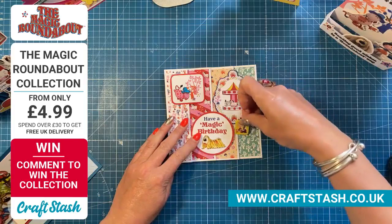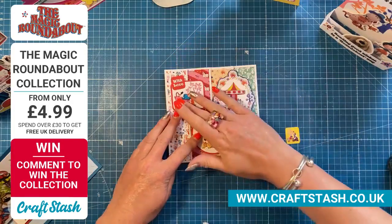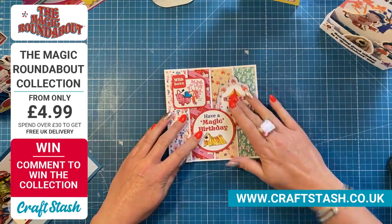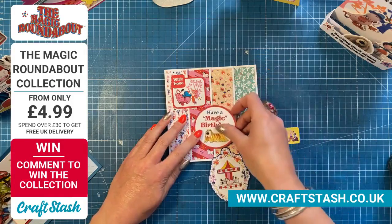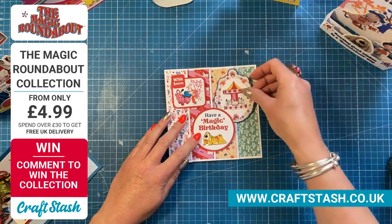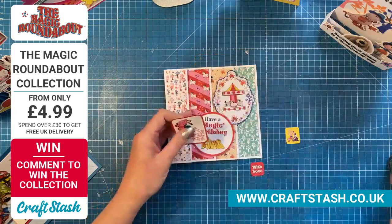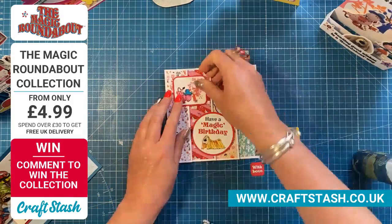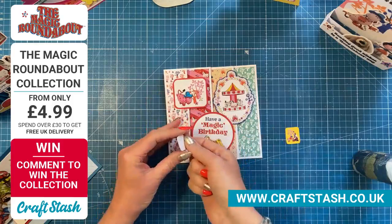Unfortunately the ephemera, and hence the bundle, has now sold out everybody. Well done if you got it. But there is still a chance to win — so get your comments in. I'm loving all the comments. I wish I could read them all and join in with the funny chat.